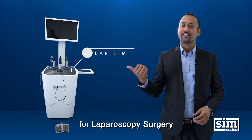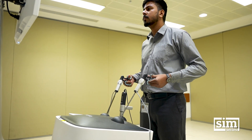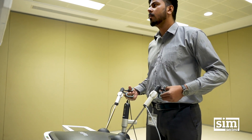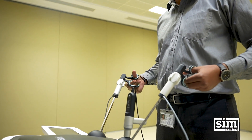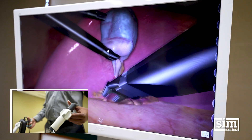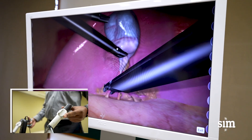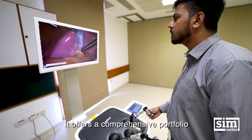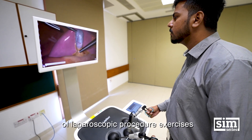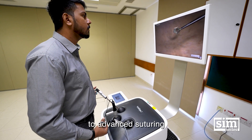LabSim is a VR-based simulator for laparoscopy surgery. It offers a comprehensive portfolio of laparoscopic procedure exercises that range from basic navigation to advanced suturing.